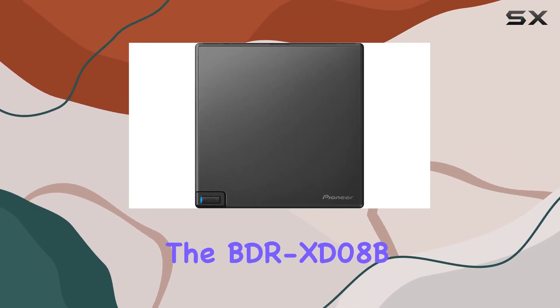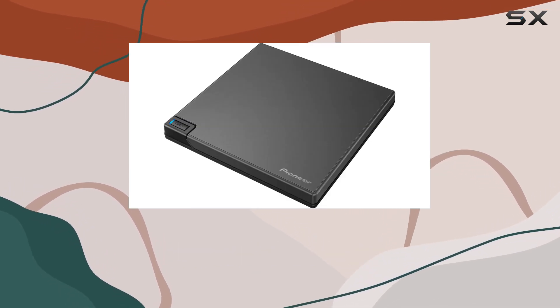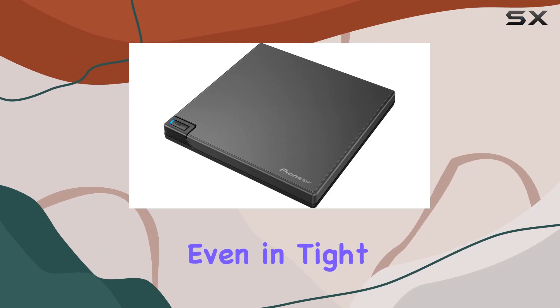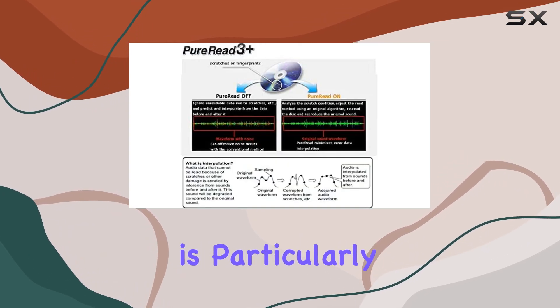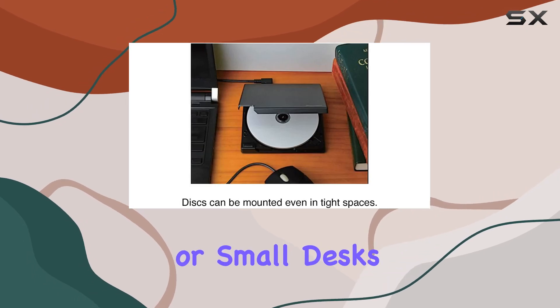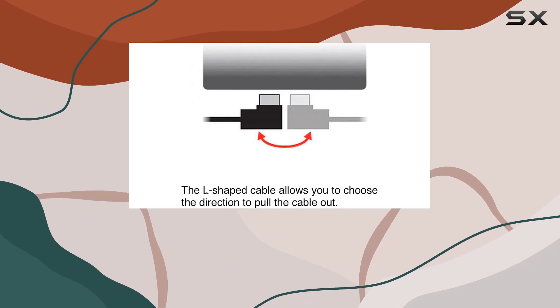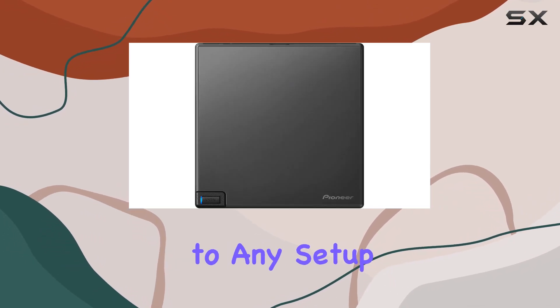One of the standout features of the BDR-XD08B is its clamshell design, which allows for easy insertion and removal of disks even in tight spaces. This is particularly useful for those working in cluttered environments or small desks where space is at a premium. The drive's luxurious new black color adds a touch of elegance, making it a stylish addition to any setup.